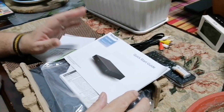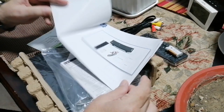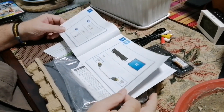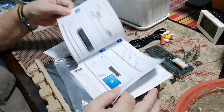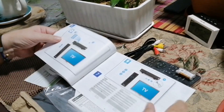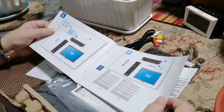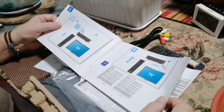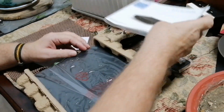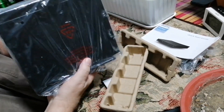Once again, the brand comes up with a very good instruction manual which you can follow very easily — you don't need to be able to read, you just follow the pictures. I'm a picture man; I like to read pictures rather than trying to figure out what on earth is going on.